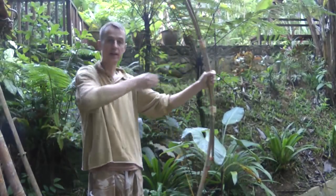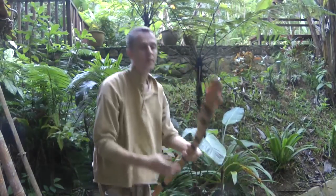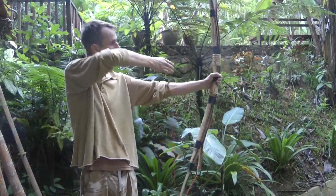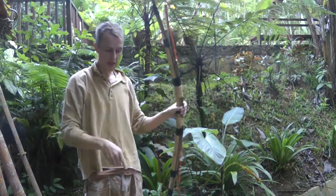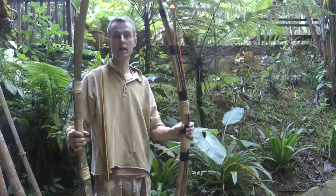I like this bow. Compared to the other one — which is more powerful, maybe a bit smoother, and it's a longer bow — that one's quieter but obviously not quite as powerful.